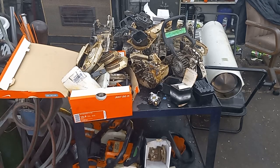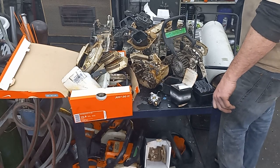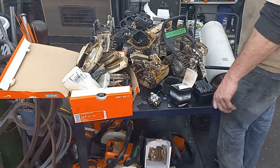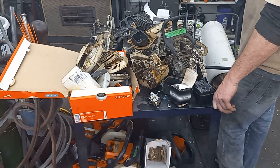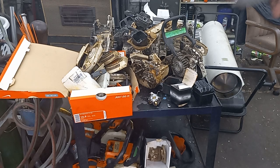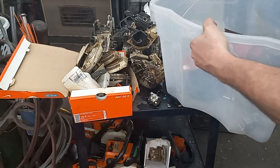Hey guys, how's it going? As I've been going through stuff looking to see what I still need for other projects, this is all 026 and 260 stuff that I've been collecting ever since I built that last 260 months ago. I still don't think I got enough stuff to build one.